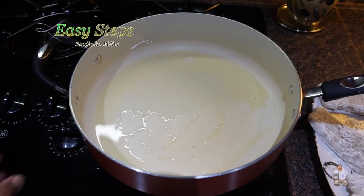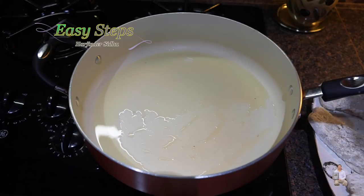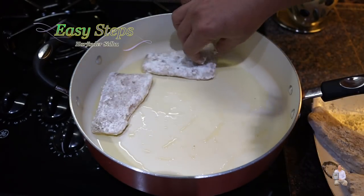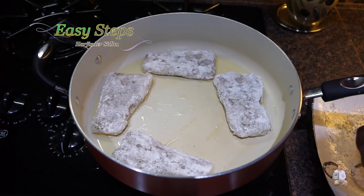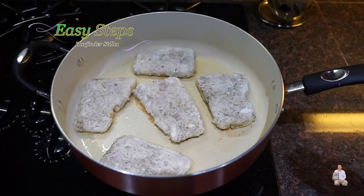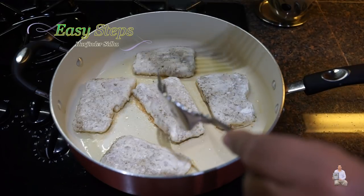As the pan heats up, I'll bring the gas to medium and we're going to lay out the fish. We're going to cook the fish until it turns golden brown at the bottom — cooking for three minutes on medium gas. And I'm going to turn.